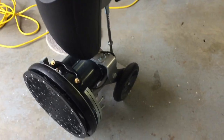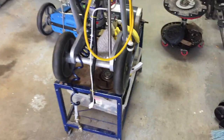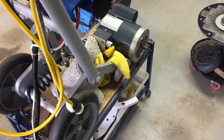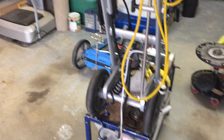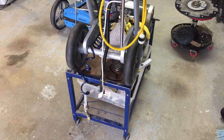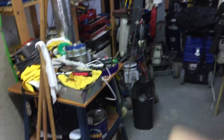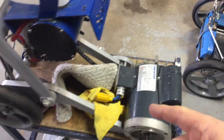Everything turned out really well and the machine performed flawlessly — it is an excellent machine. I have the original Orbot sitting right here; I'm actually doing a rebuild on it. The bottom plate was getting rusty so I pulled it all apart and I'm getting it powder coated. I've owned that machine since 2011, but it hasn't got anywhere near the hours of my Orbitek machine. I prefer the ergonomics of the Orbitek, and it cleans exactly the same as the Orbot.